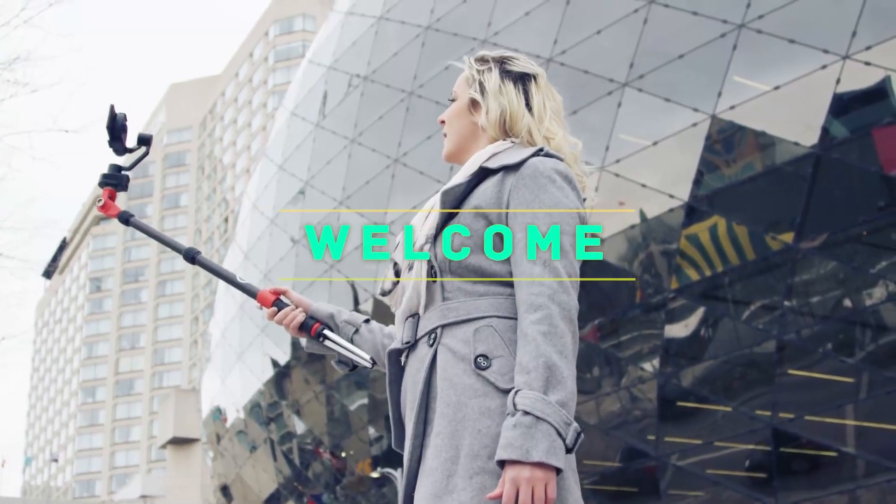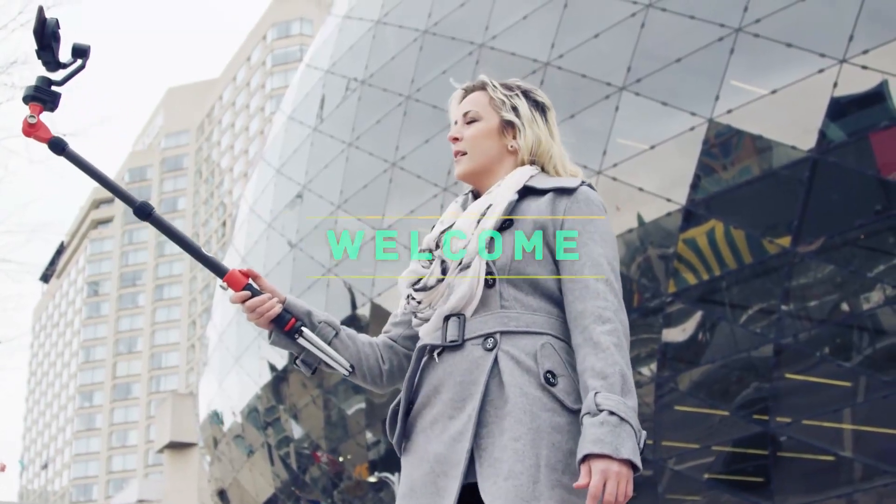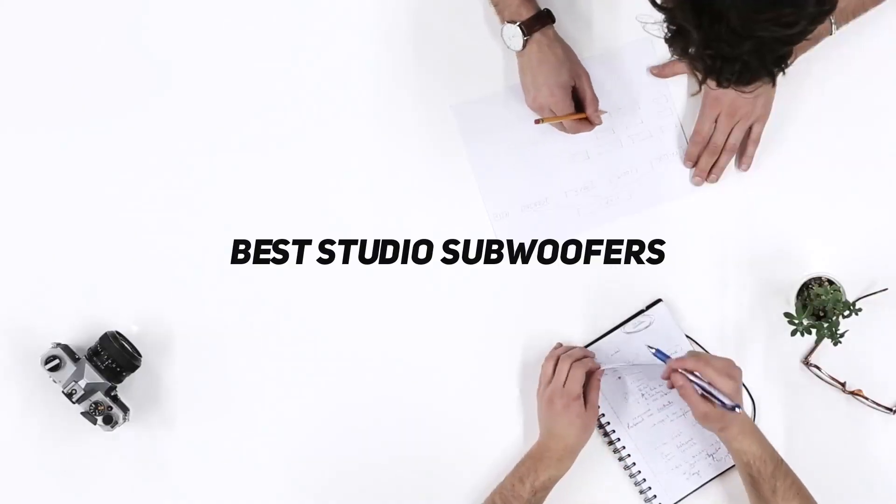Hey, welcome back to my channel. In this video, I'm gonna talk about the top 5 best studio subwoofers.